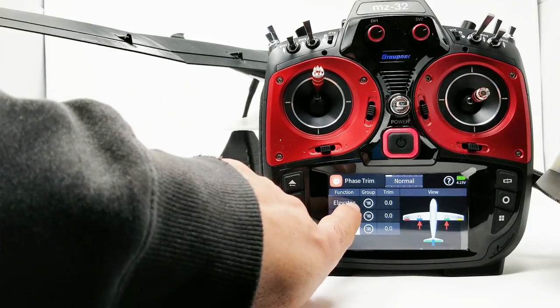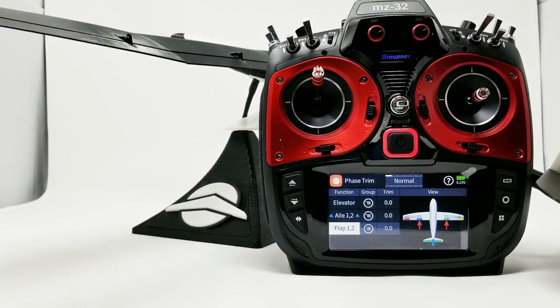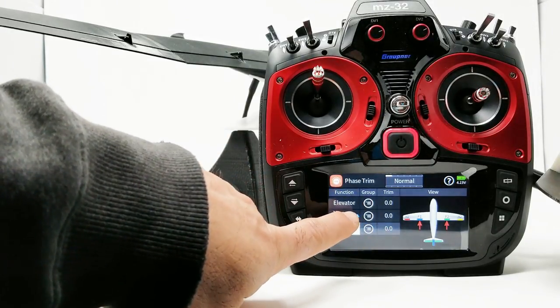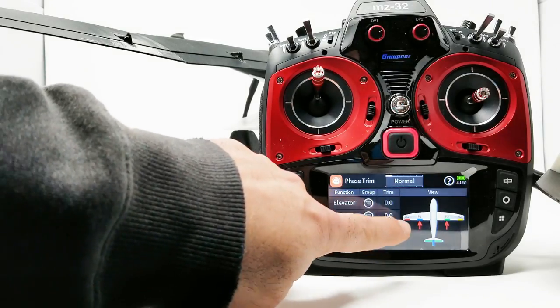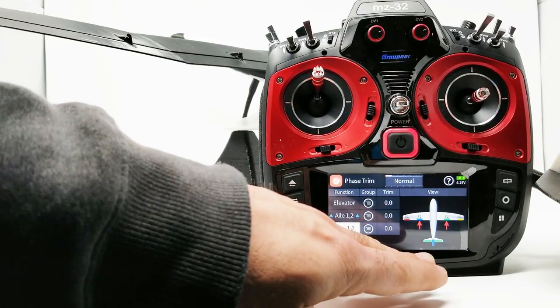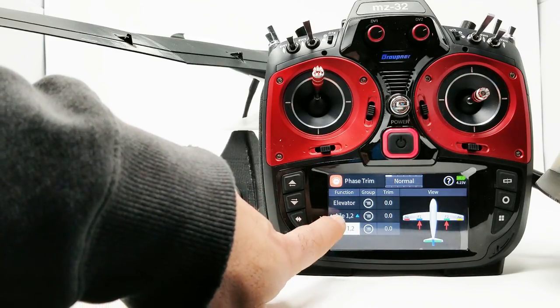In each setting we also have an elevator preset, so you can actually trim the model to fly how you like in each setting. For speed, you could put a couple of clicks of down elevator, and you can put some elevator adjustment in your launch setting for an F3J launch. In general, this is a very simple menu to use. If instead of two buttons here we had four — one for each surface — and we could adjust each independently, this menu would be just about perfect.